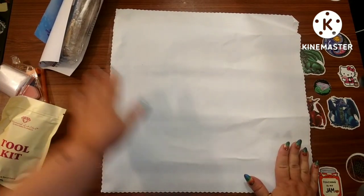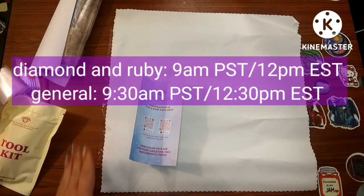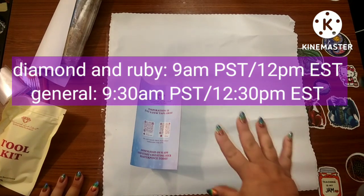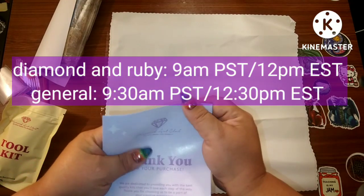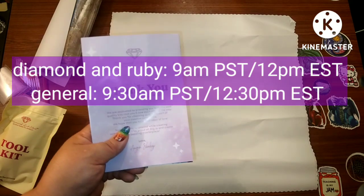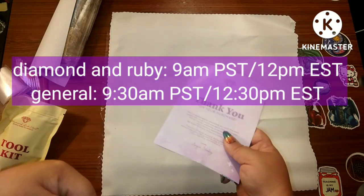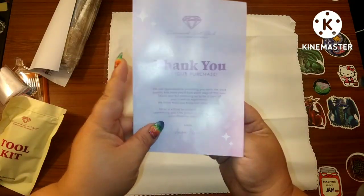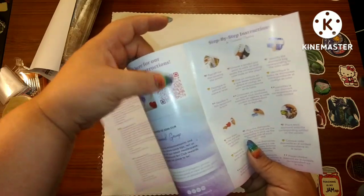This painting will be going up for sale for diamond and ruby members first. It's going on sale this Saturday at 9 a.m. Pacific Standard Time, 12 Eastern Standard Time, and then 30 minutes later for general release — so 9:30 Pacific Standard Time and 12:30 Eastern Standard Time.